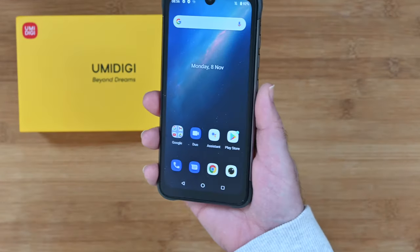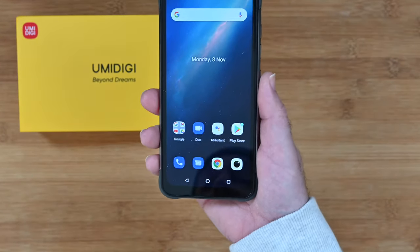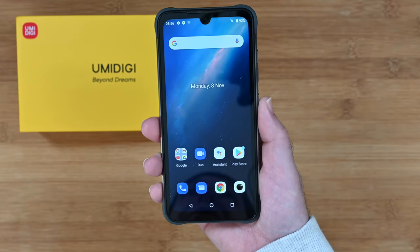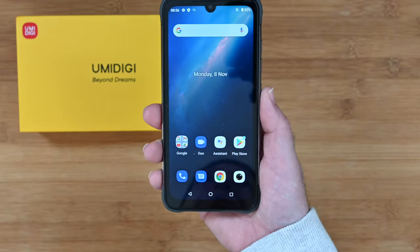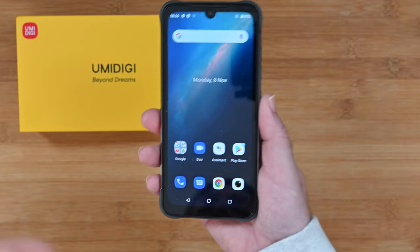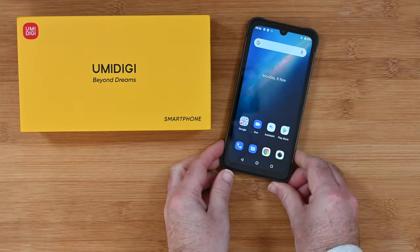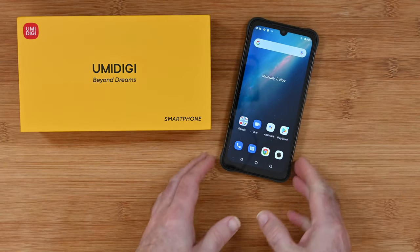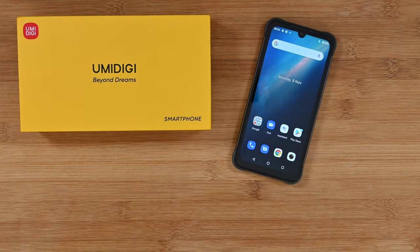So that's it for this review of the Umidigi Bison Pro. If you want to pick up one of these for yourself there are links down in the video description, and there's also a link to the manufacturer's website. Thanks very much for watching everyone, I really do appreciate it. Please do hit like, don't forget to subscribe, and I'll see you in another video very soon.